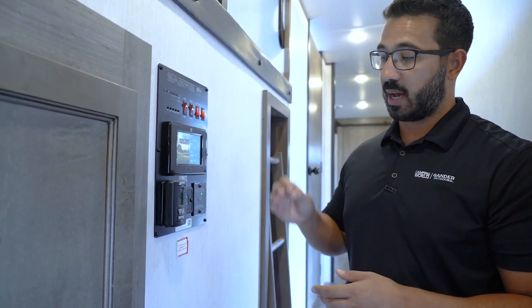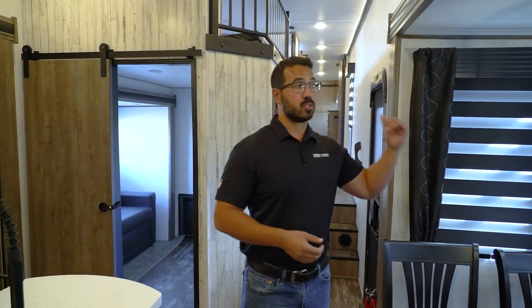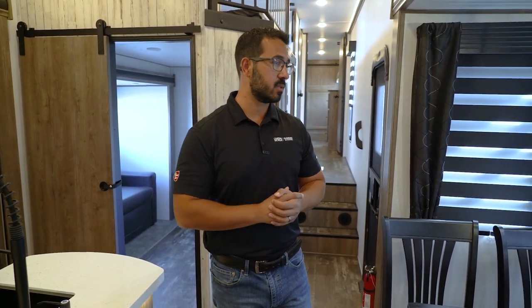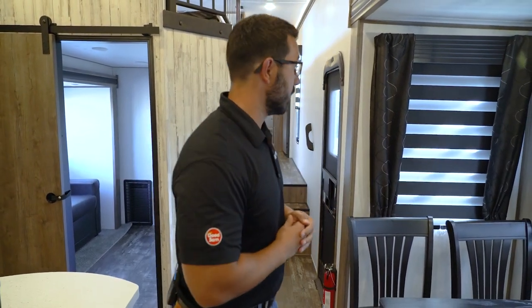Also know that slide-outs require the 12-volt battery to be connected even if you have 120V shore power — if your batteries are dead, your slides won't move. That's another important reason to watch that voltage meter. When opening or closing slides, you want as much power as possible, so I recommend having shore power connected or a generator running beforehand, obviously in a well-ventilated space, just to give the slides that extra power to move freely.